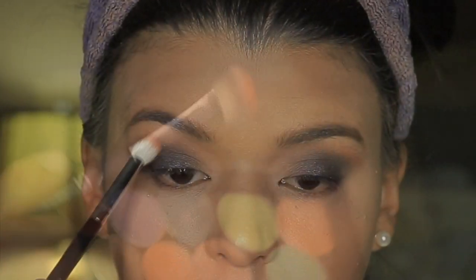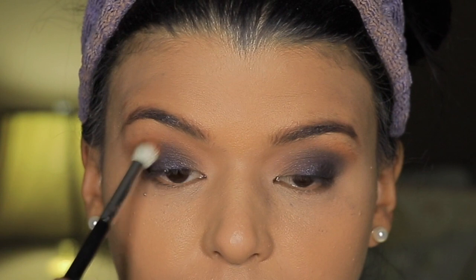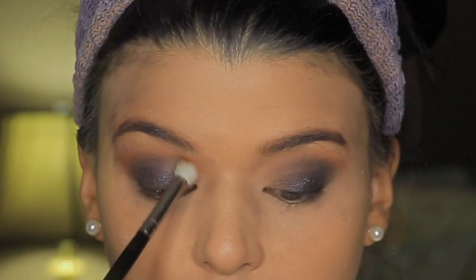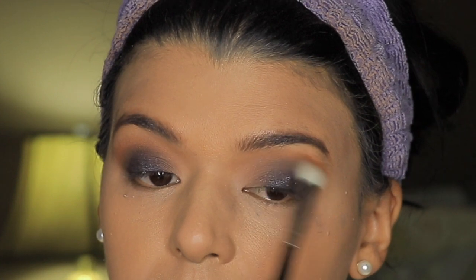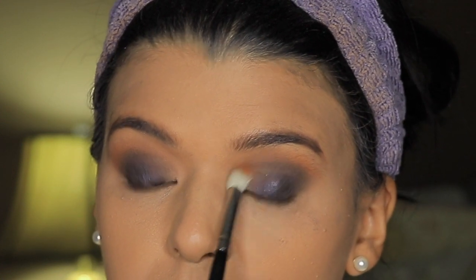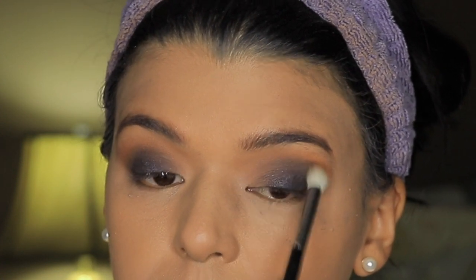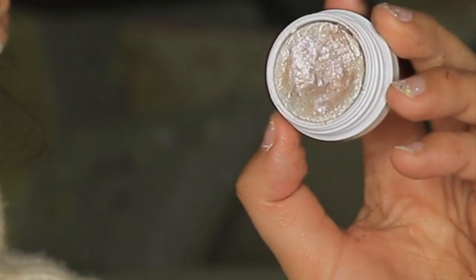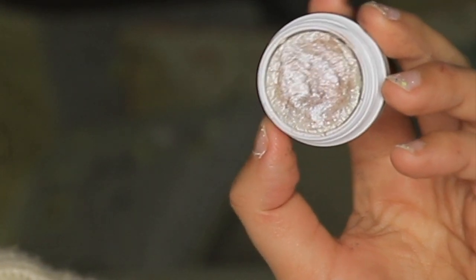Then I'm taking this orange eyeshadow and going to apply it over my crease to create a little bit more warmth, because it's very colorful and also dark, but I felt like it needed something a little bit warmer to make it work for my skin tone.